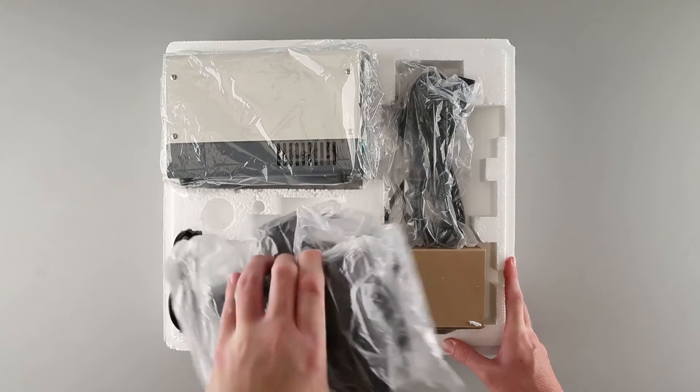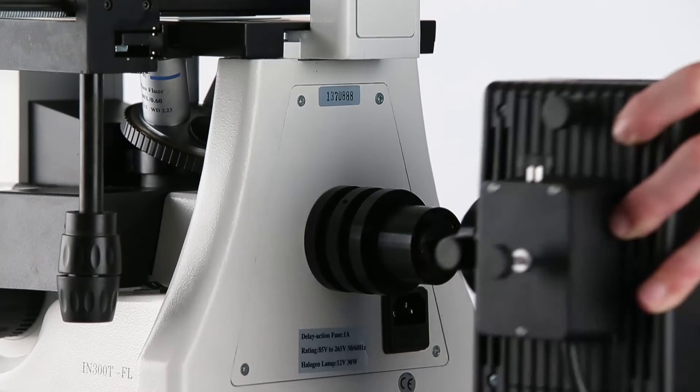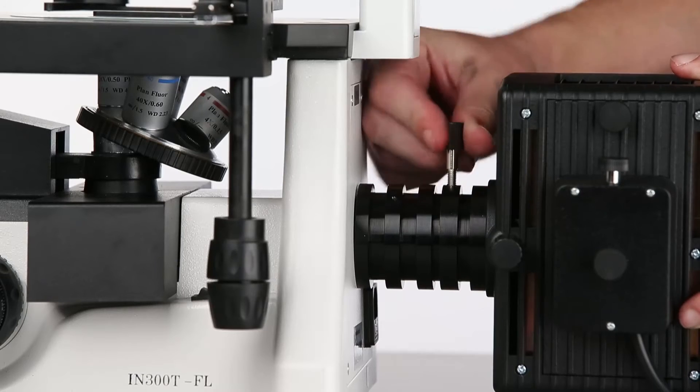Now we'll unpack the episcopic lighting assembly. The episcopic lamp assembly will slide onto a port on the back of the microscope, and is secured by turning the locking screw.